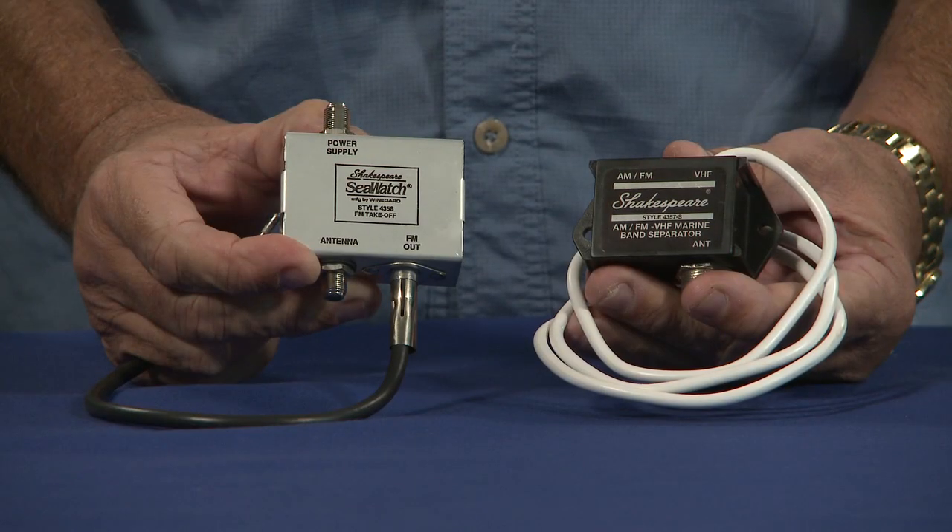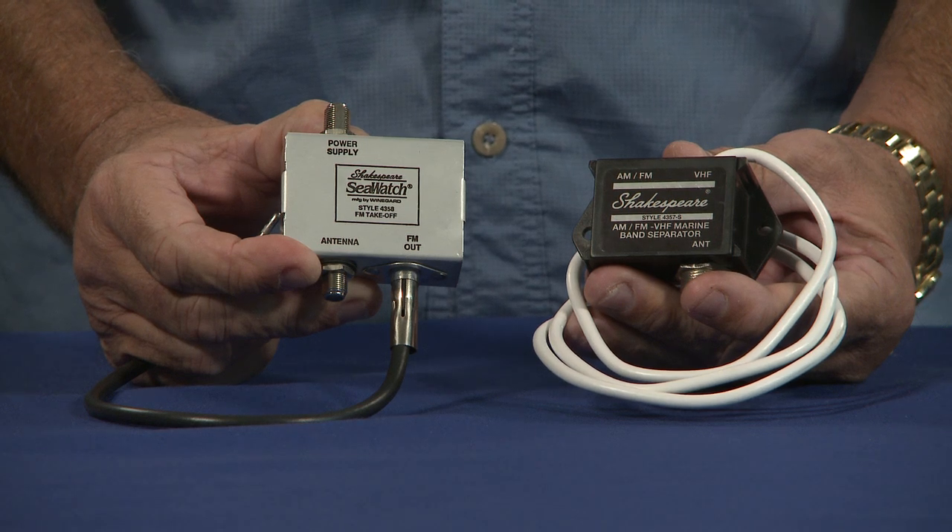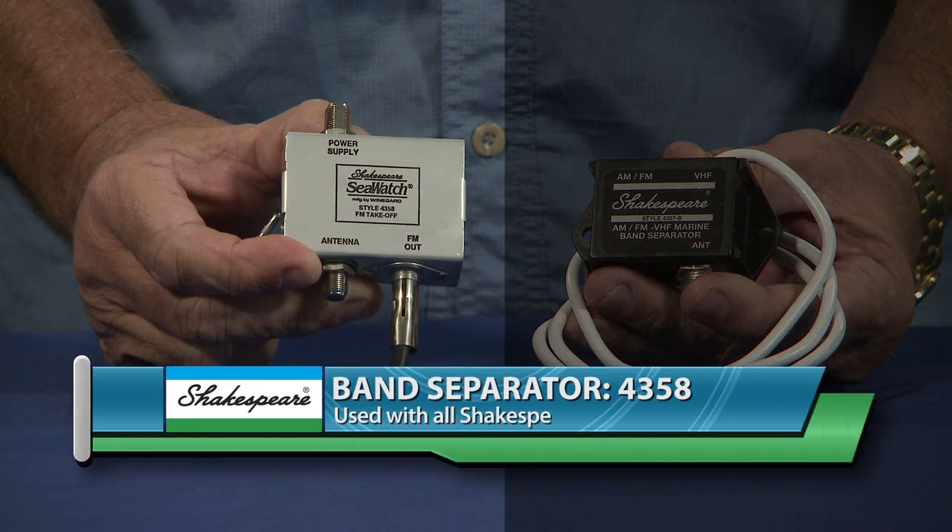Now I see that you have some band separators on your side — why don't you tell us about those? These are band separators, and what these do is they turn one antenna into two. This one, for example, hooks up to your TV antenna — Shakespeare makes a series of them that are really good — and all you do is plug that in and your TV antenna will double up as an AM/FM antenna.